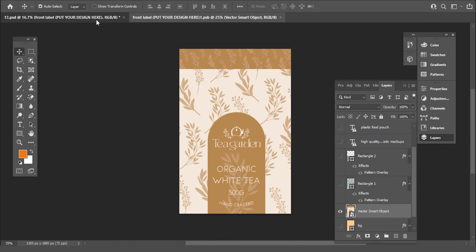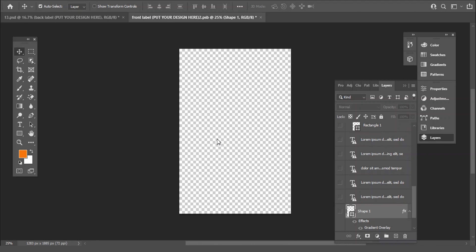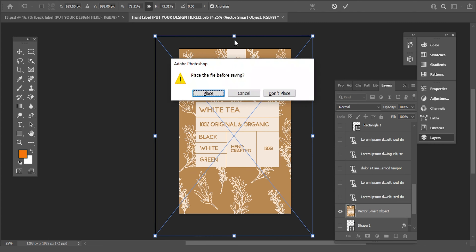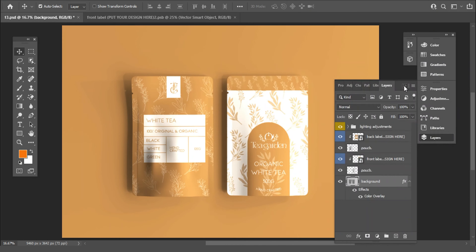With this, the front side is done. This is the back side design — let's do the back side the same way. To change the background color, select the background option and paste your color hex code. You can play with these options to make changes.